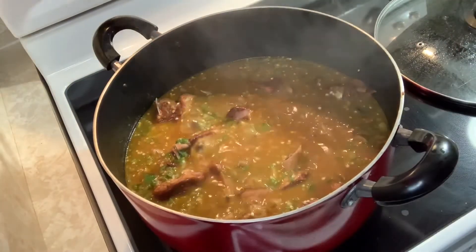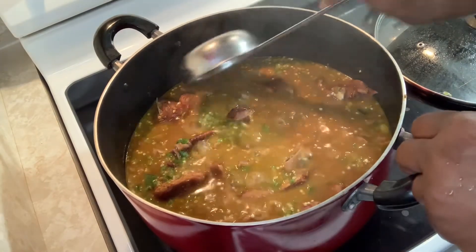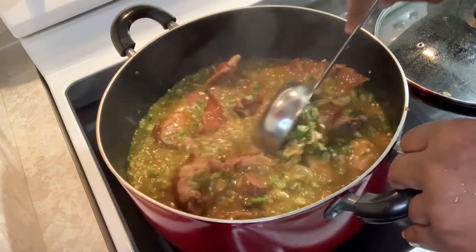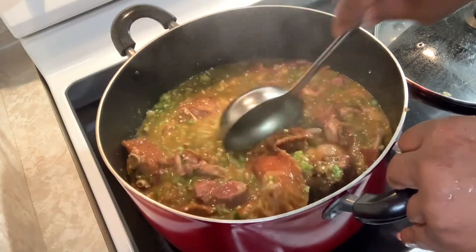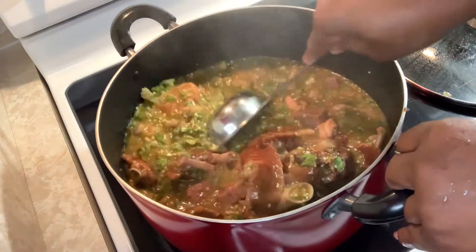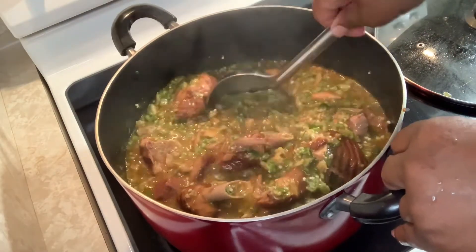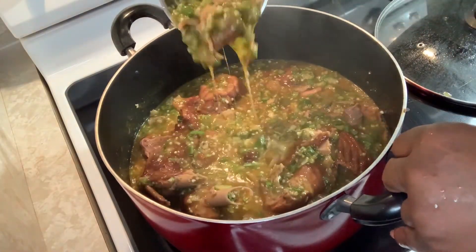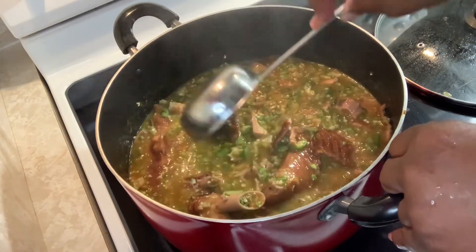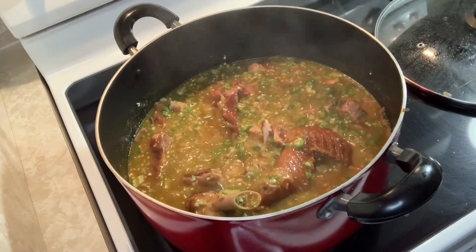Okay everyone, this is the end of cooking the soup — okra and ogbono. This is the finished soup. I'm going to wait until it cools down a little bit and I will plate some up. Like I said, this is how it is — it's very runny, very slimy, but it's very delicious. Okay, I want to thank you so much for tuning in, so I'll be plating up in a minute.